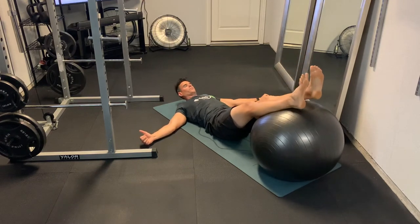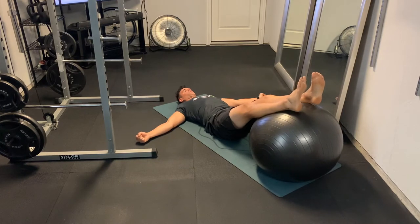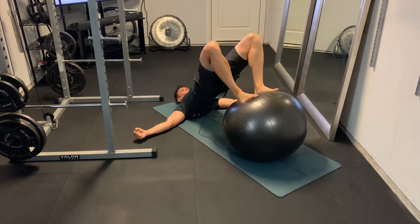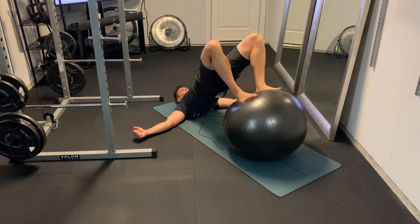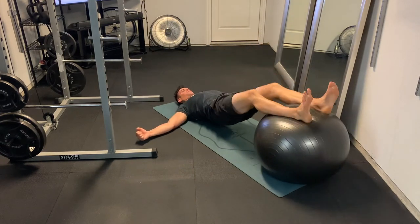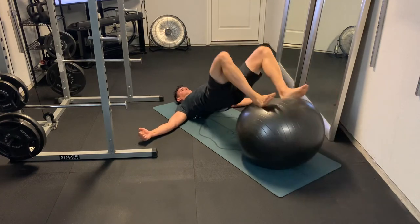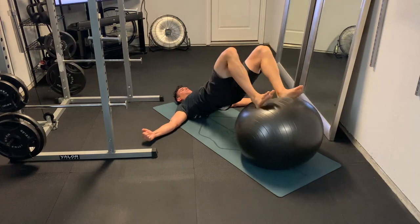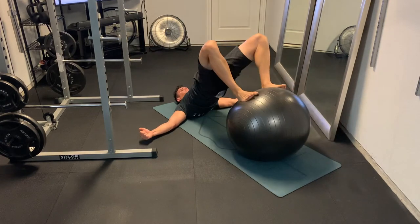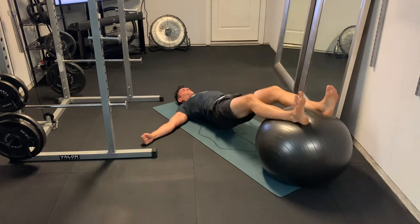Now we're moving on to the ball hamstring curl. We're going to start with the calves on the ball, feet out over the top, and pull the ball in — curling it in with the hamstring, standing up on top of the ball when it's pulled in, and driving those hips up. So the ball starts on the calves, pull it in to the bottom of the feet, stand up on top of the ball, and squeeze those hamstrings and glutes at the end of the movement.